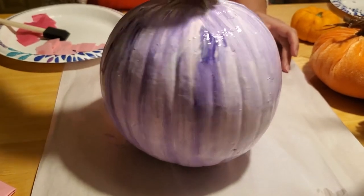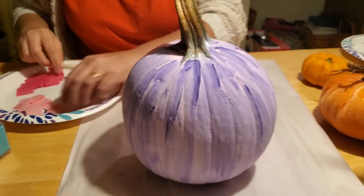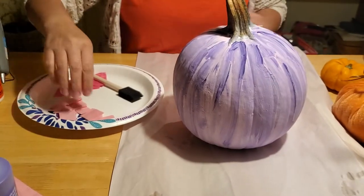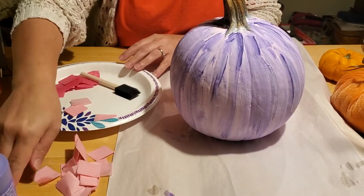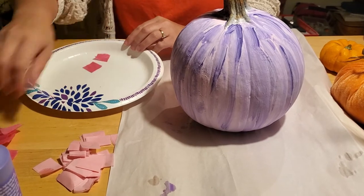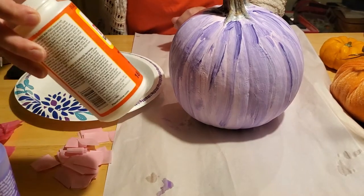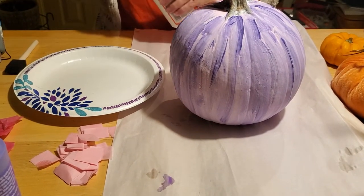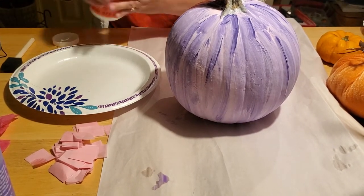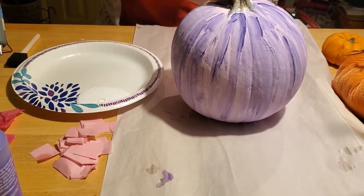The next thing we're going to do — you have to let that dry really well — so we're working on the side that is already dry. I want to add tissue paper to my pumpkin. I've got some pink and hot pink tissue paper squares, and I'm going to put it on with a little bit of Mod Podge, which is basically just a glossy sealer. I'm also going to mix a little bit of glitter into the Mod Podge.